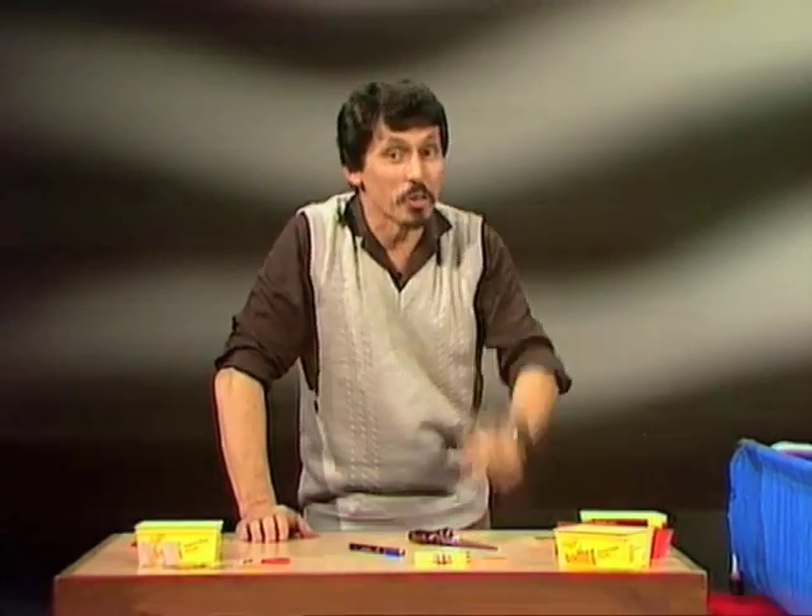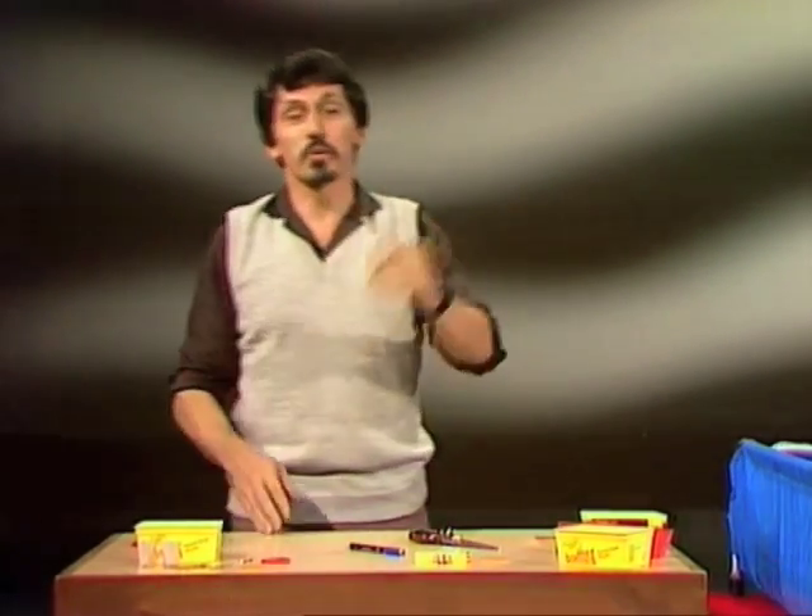Do you know what a skeleton boat is? Well, you're about to learn how to make one. Here's what you'll need.